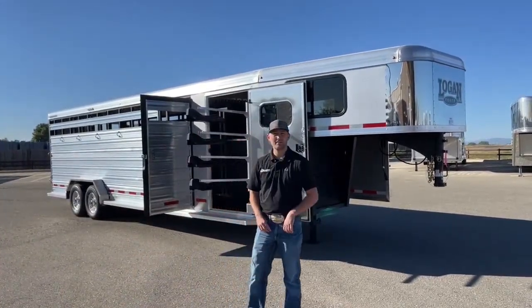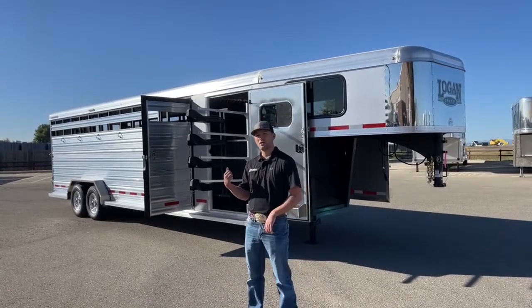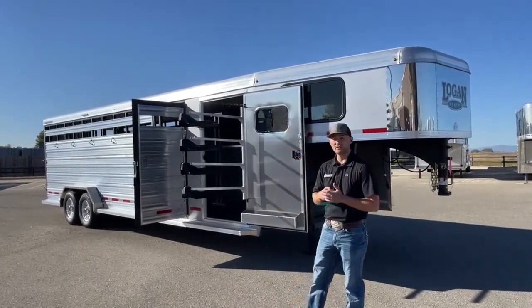Hi, I'm Tanner with TransWest Truck Trailer RV here in Frederick, Colorado. Today we're going to go over a 26-foot Logan Coach stock combo. This is a 2022 model.